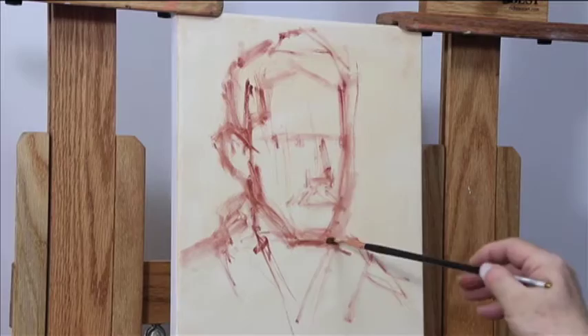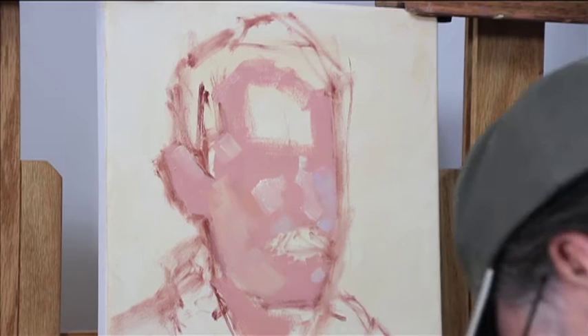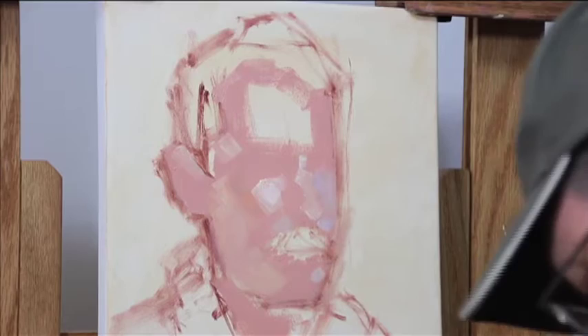How I squint my eyes and mix up a mid-value color that I hold up and compare to the subject, and block in the whole of the portrait face. Thereafter, painting lights and darks directly in wet on wet. I have subscribed to an a la prima mode known as a brush stroke laid is a brush stroke stayed.